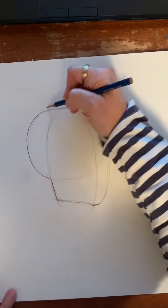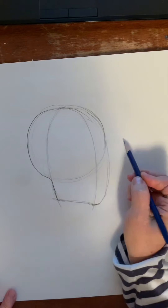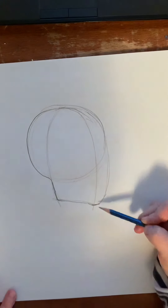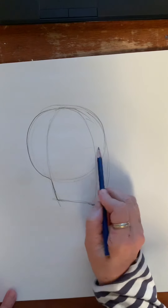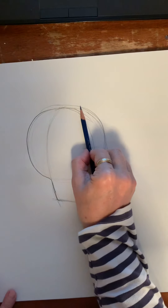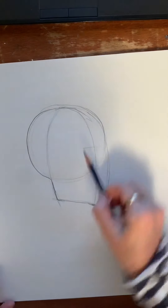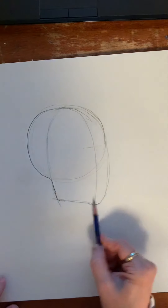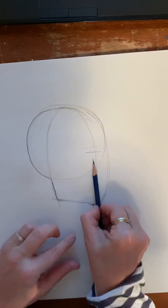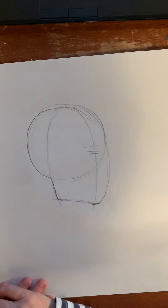I have my circle here — that's my skull — and from there I'm going to begin to place where my eyes, nose, and mouth go. Dividing this in half, I'm going to make a mark. You can measure by taking the tip of your pencil, measuring to the top of the ball, and checking. That works out right — that's about halfway.